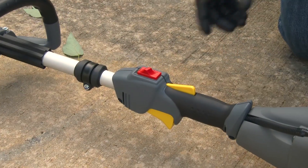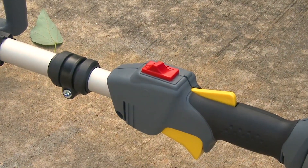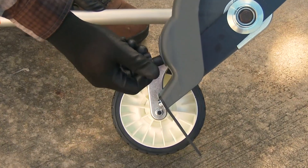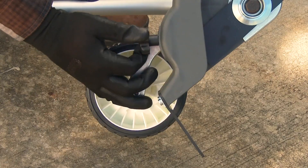To change the edging depth, first be sure the engine switch is set to the off position with the engine not running. Then loosen the height adjustment knob, which allows you to move the wheel up or down to set the desired edging cutting depth. Once the desired depth has been set, tighten the height adjustment knob securely.